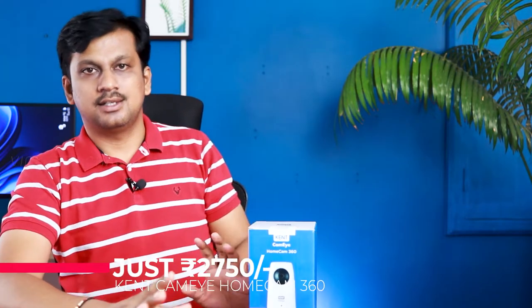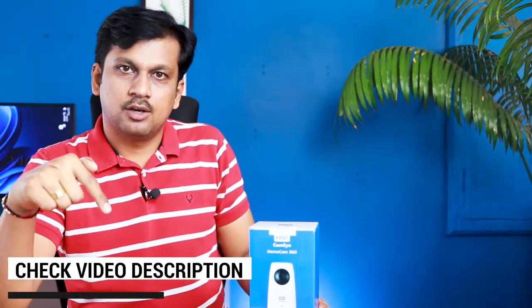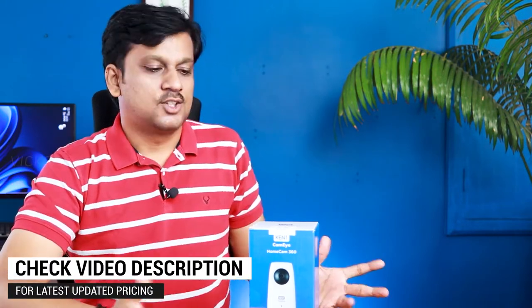There is also intelligent tracking, a speaker, and plenty of features — all for just rupees 2750. It's going on offer for 2750 rupees; check the description for the latest updated pricing. I'm really excited to test this one because it's proudly made in India.